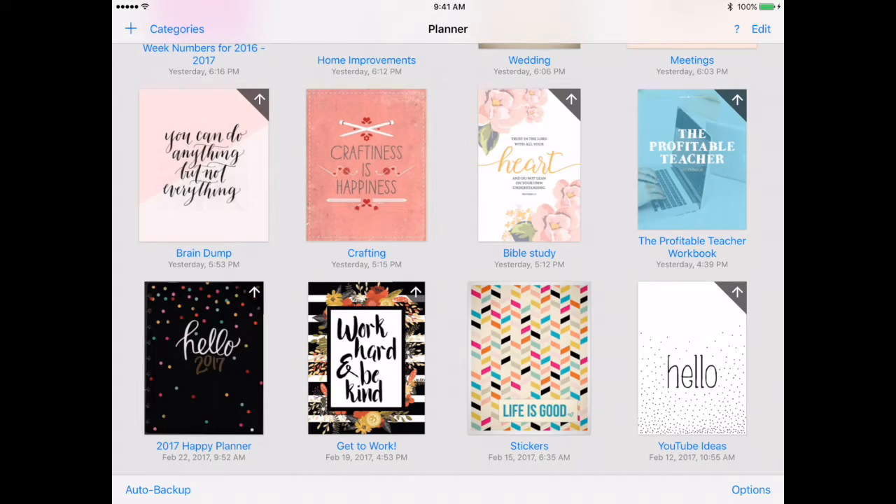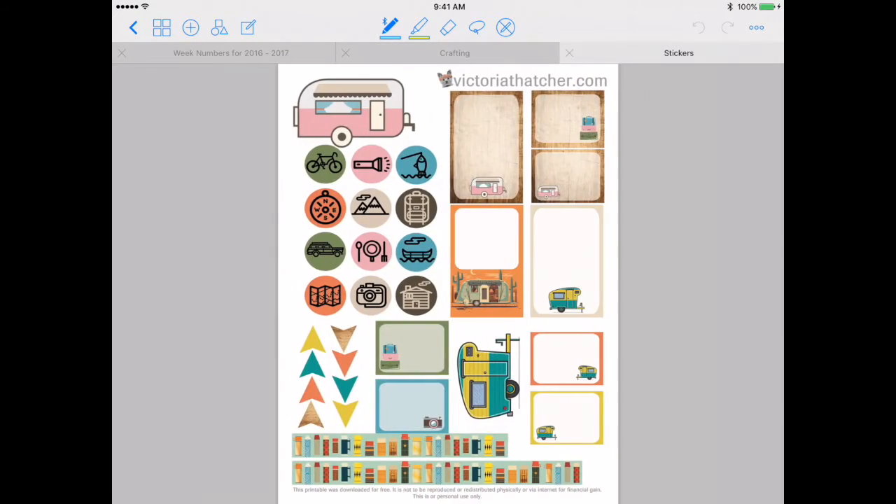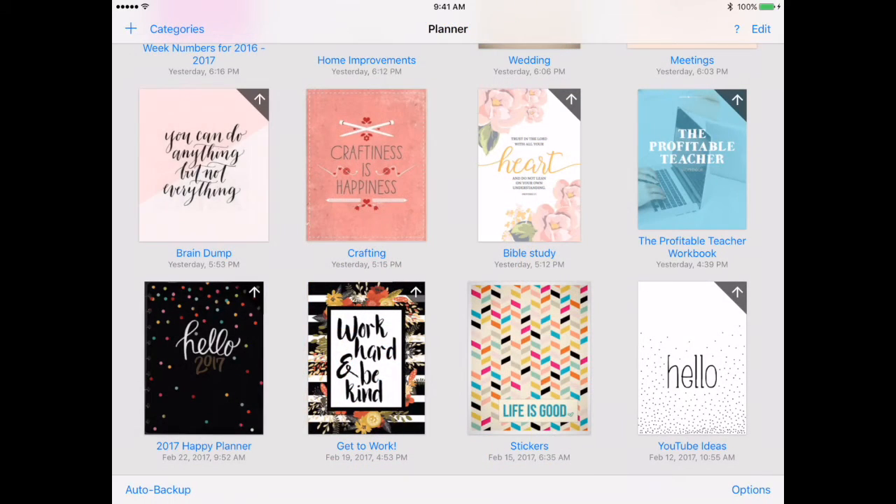There's my Happy Planner for 2017 down there — that includes my calendar, schedules, and things like that. Then down here is my 'Work Hard and Be Kind' section, which is my work area for brainstorming ideas, goals, and things like that. Then I have my sticker section where I import all of my stickers and cut and paste them accordingly. My last section is YouTube ideas, so I can jot those down and when I'm having trouble thinking of an idea, I can go back and use those later.